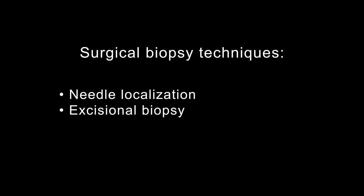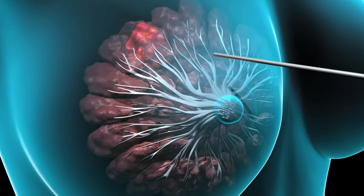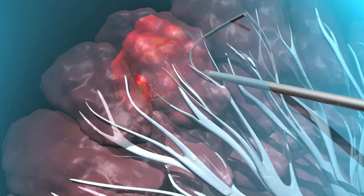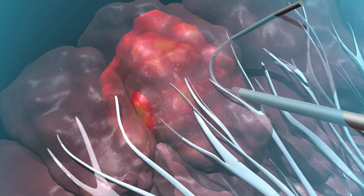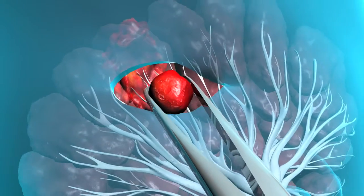Breast surgery is done in an operating room using two techniques: needle localization and excisional biopsy. For needle localization, a needle and wire will be inserted into the breast under mammogram or ultrasound guidance in order to mark the location of the suspicious area. Your surgeon will then make an incision in the breast at the site of the wire and remove the targeted area.